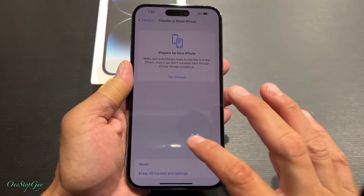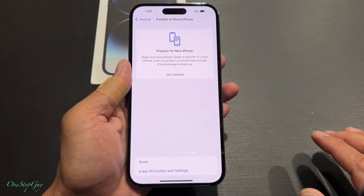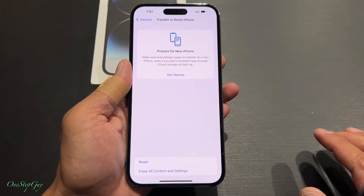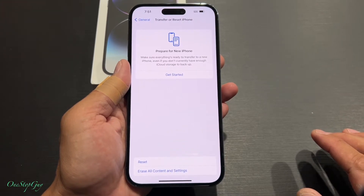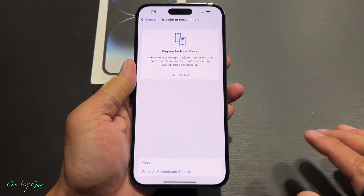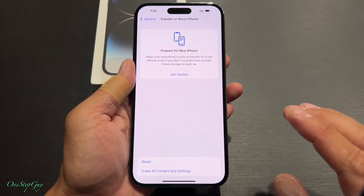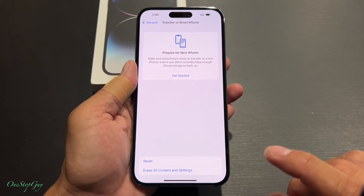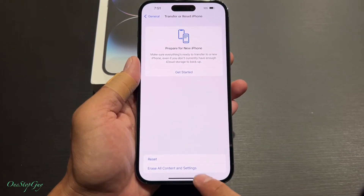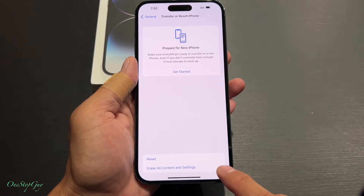I forgot to mention — if you're logged into your Apple iCloud, make sure to log off before it's going to allow you to reset the phone. Usually if you forget to log out of your iCloud and you try to reset the phone, it's going to block you and tell you to turn off your Find My iPhone feature. Mine is already off, so let's go ahead and tap on Erase All Contents and Settings.